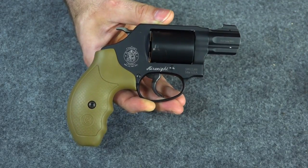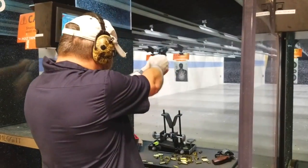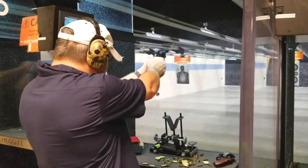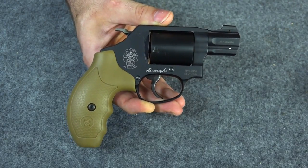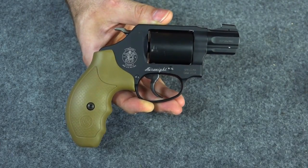I decided to go ahead and put some 140 grain Underwood in it and that was a little snappier. It stung a little bit, but that's at the range when I'm not wanting to feel any pain. But if I was under duress and trying to defend my life, I don't think I would have noticed that at all.